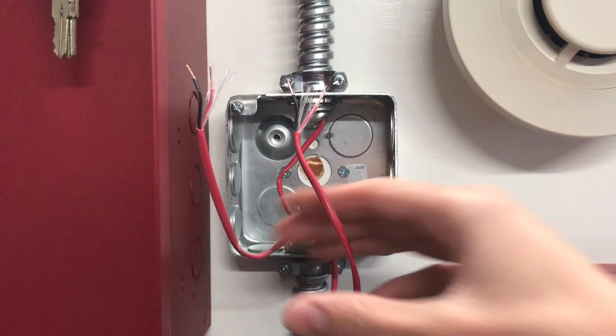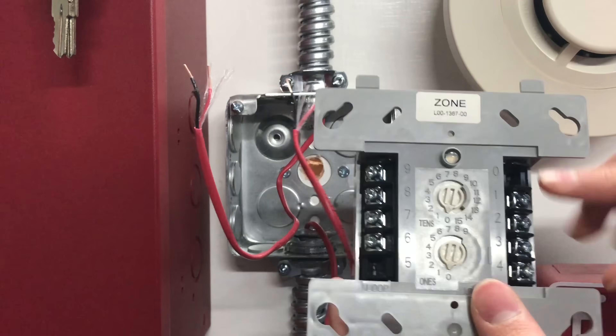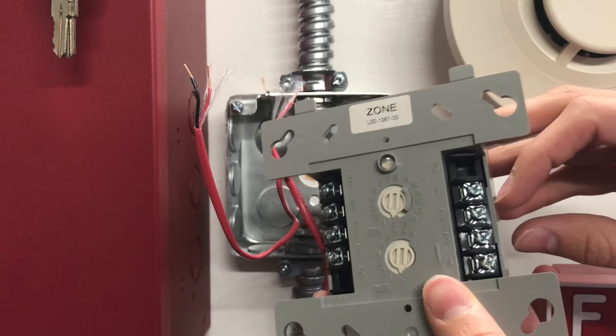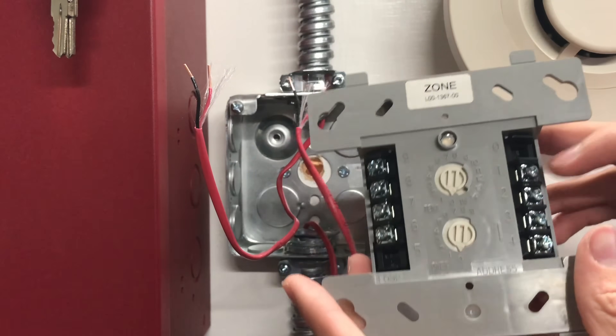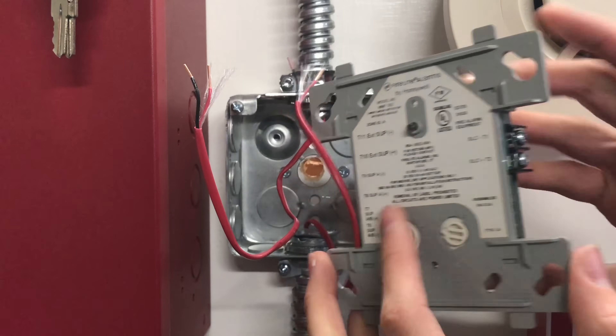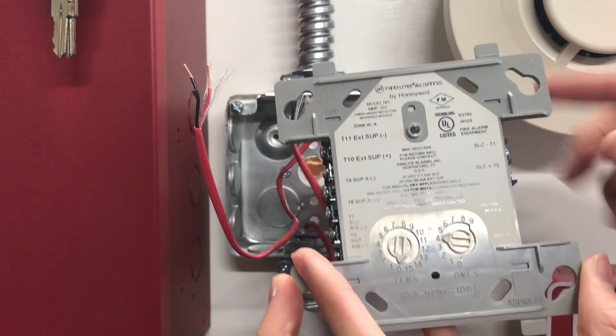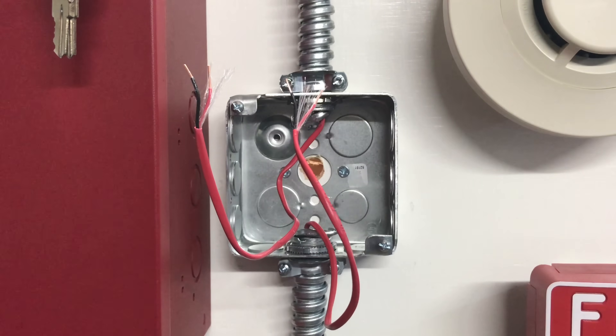Now we're going to go ahead and wire in our SLC wires to the module. On this particular module, SLC wires go to terminals one and two — one is the negative. On the newer modules they look similar, with T1 and T2, where T1 is negative.